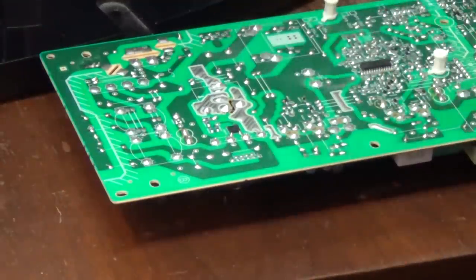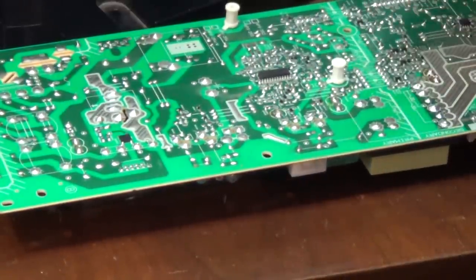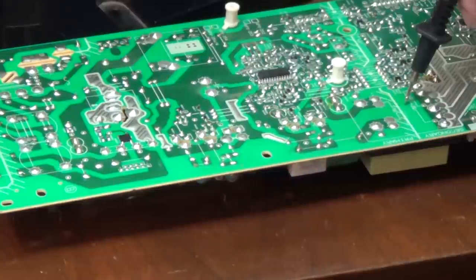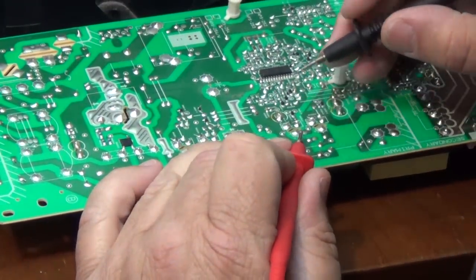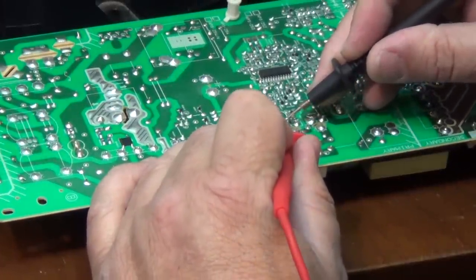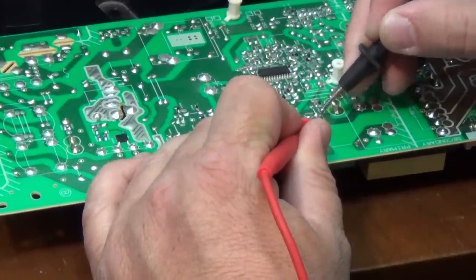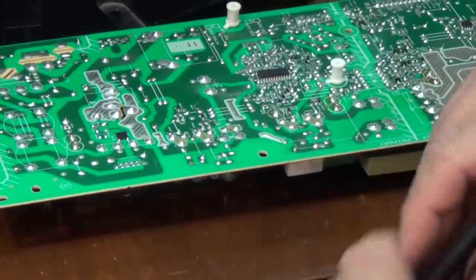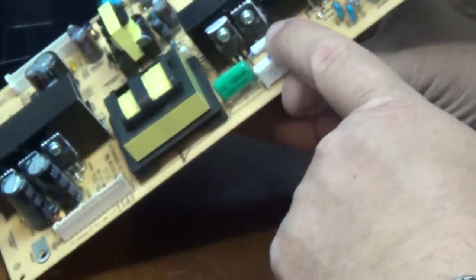Here we go — we'll check these transistors. These are the output transistors for this power supply. These are MOSFET transistors. Our source and drain are shorted, and their gate too. So these two transistors here are cooked. These are 2SK4096. And also the fusible resistor here is blown.